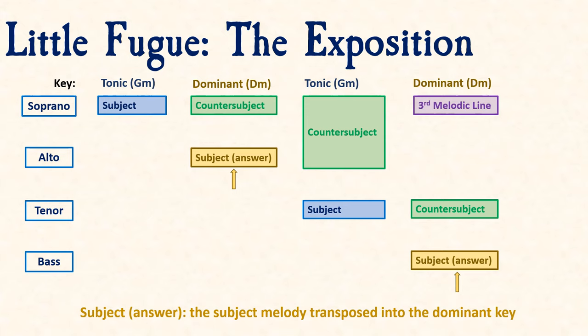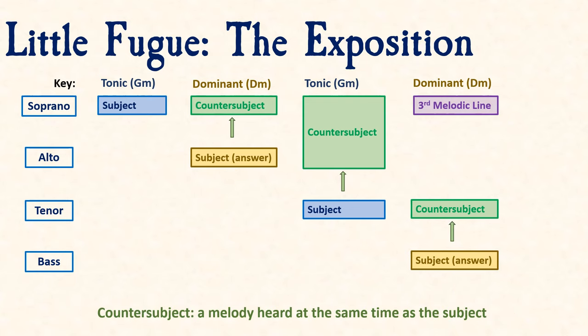In a fugue, we don't harmonize the subject with chords like in a homophonic texture. Rather, we want to create a polyphonic texture by writing a melody at the same time as the subject — shown here in green — known as the countersubject.